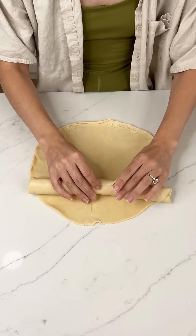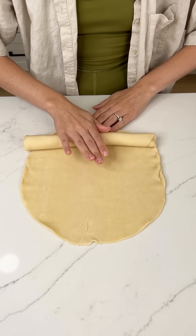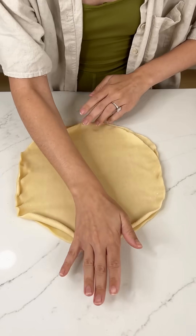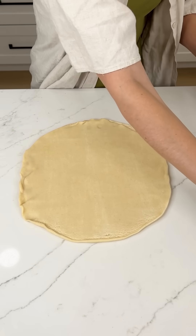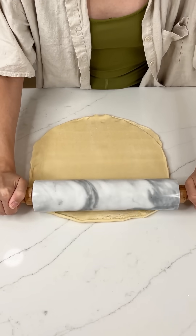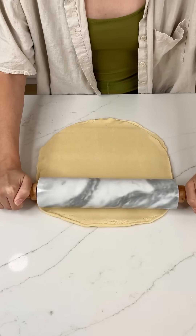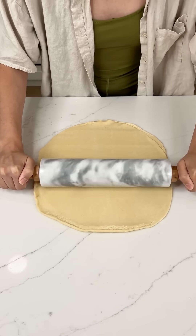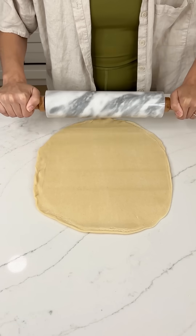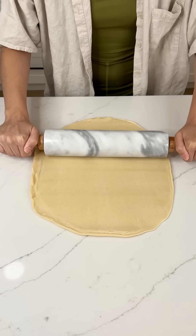I'm putting my two Pillsbury pie crusts right on top of each other because we want a nice thick crust for this dessert. Grab a rolling pin and just start rolling those two crusts together nice and thick. We are going to make a big rectangle shape out of these two pie crusts, so try to get a generous size rectangle.